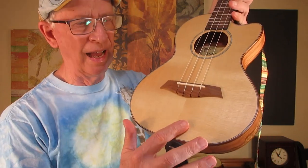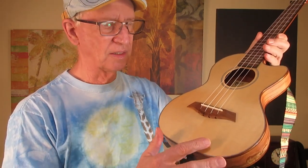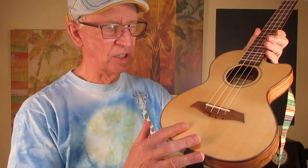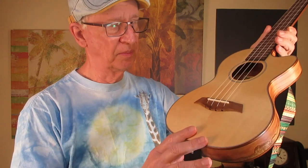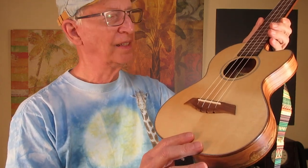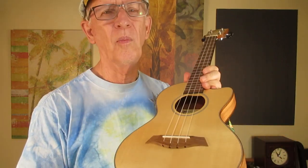But many times on ukuleles you'll see that one side looks different from the other. That's called book matching, and sometimes they match up perfectly, sometimes they don't. This can apply on the back and also down here, and it almost always annoys me when I can see a big difference.